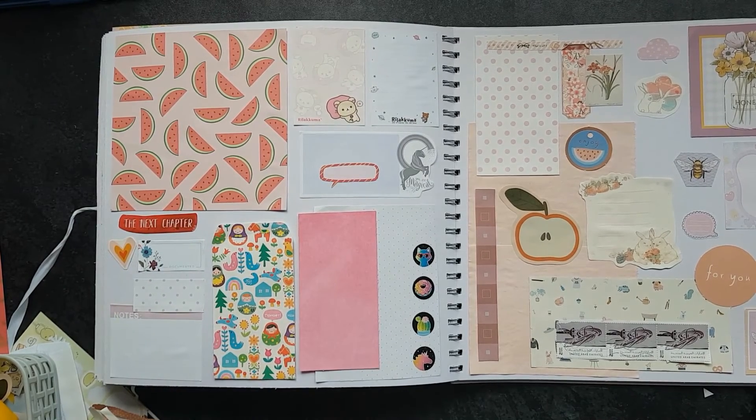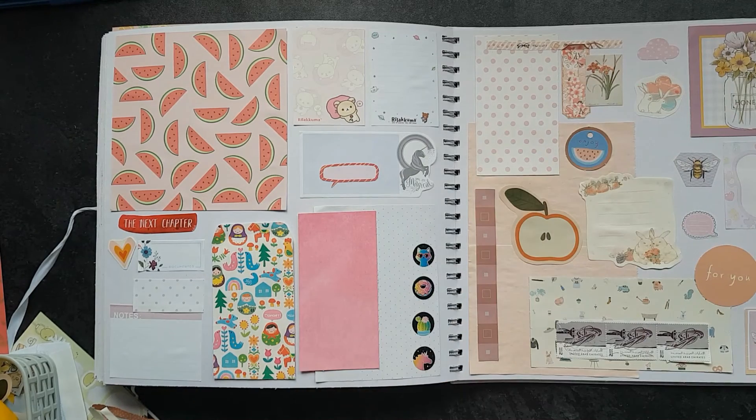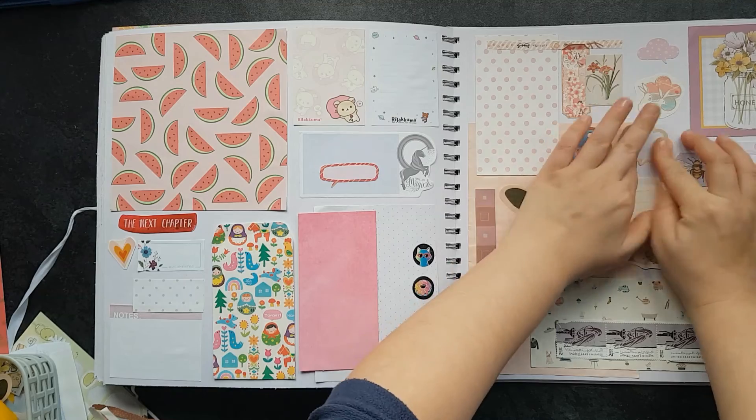Okay, so here we have it — this is my finished spread. Actually, I lied — I missed a bit. I wondered what I was missing in that gap. Now I've put the lid on my glue. Oh dear. Done. Now I'm done.